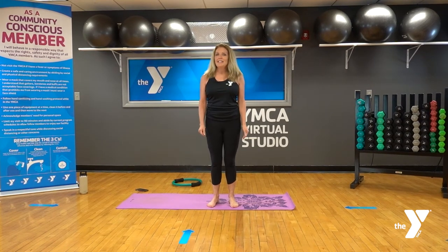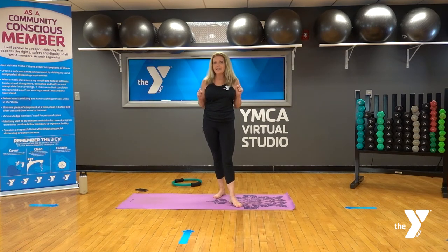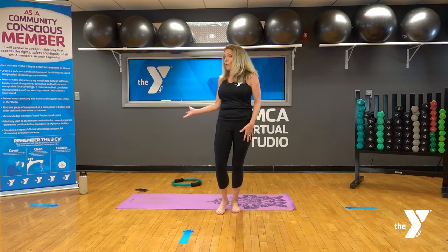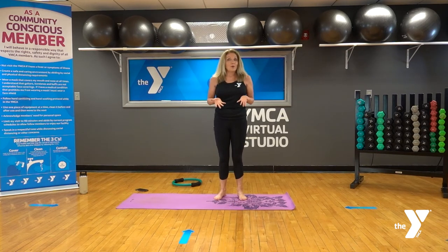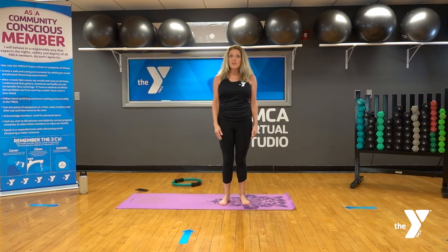Hi everybody, welcome to the YMCA virtual studio. My name is Kelly and today we are going to be doing IMX Pilates, lengthening and strengthening our muscles and strengthening our core. For today's workout you'll need a mat, some water, and a ring — or if you don't have a ring, a yoga block, a pillow, a beach ball, or some kind of ball will also work. This class will be 30 minutes long, going through a bunch of different series.